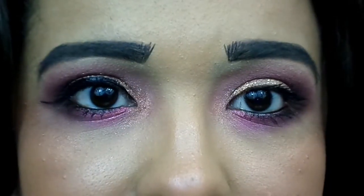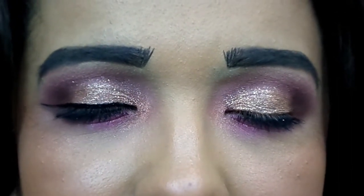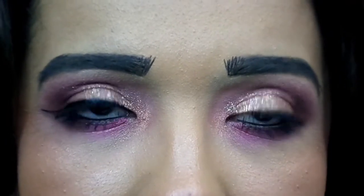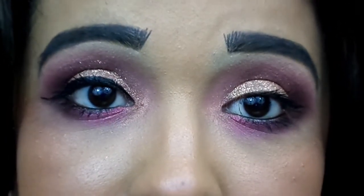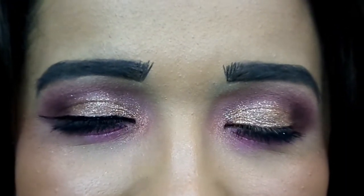That's the completed look! I put on some mascara and my BH Cosmetics black power pencil in my waterline. Here's the finished eye look — I love these moody berry tones and if there's glitter involved, I'm using it.